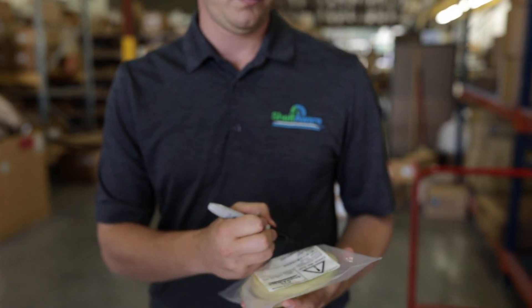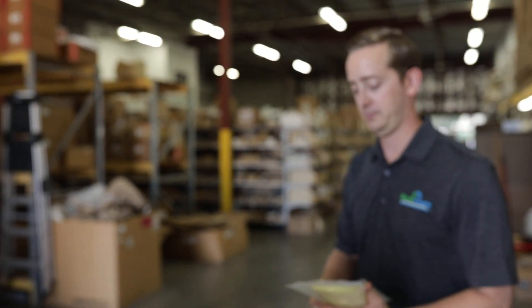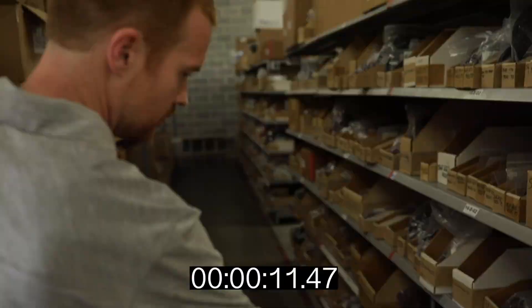The other feature with the handheld scanner is the seek and find feature. If you misplace a part, the part's as good as gone. We can basically plug in the serial number of that particular bag and tag, and scan the entire inventory to go find that bag.